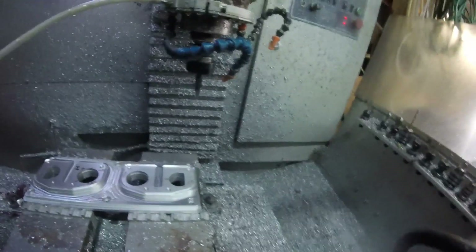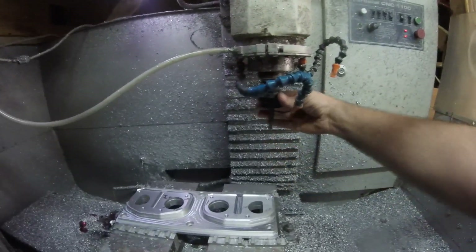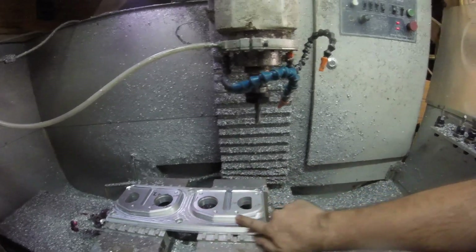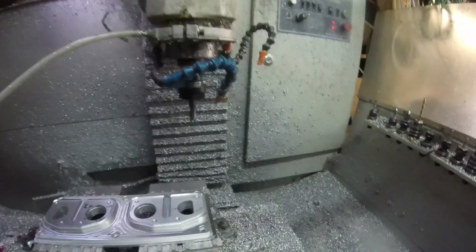Our last tool for the top side of this adapter — half-inch 2-flute ball mill — and we're going to finish out the detail around the perimeter and these two outer bores.